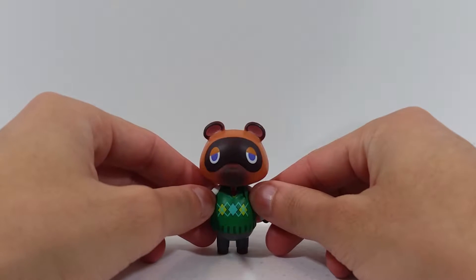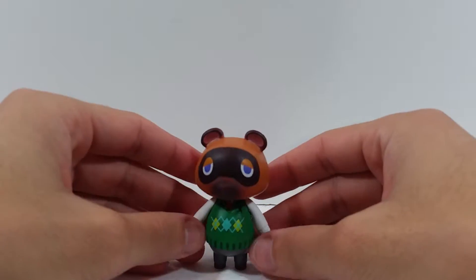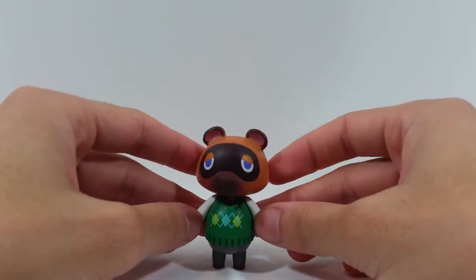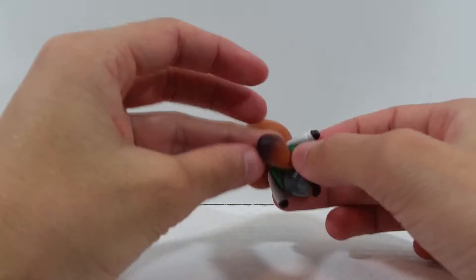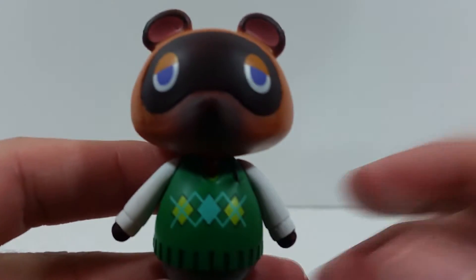Here's the figure out of the packaging. I had to put him all the way back here because, just like with the other Animal Crossing figures, he is very top-heavy. He doesn't have good support with his feet — very thin feet — so he does fall over because of his tail, and he's got a pretty heavy head.